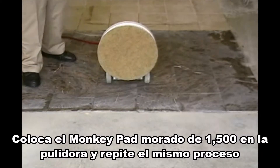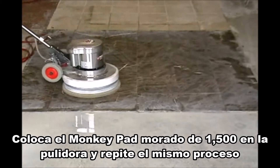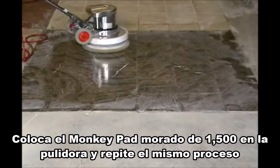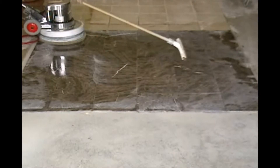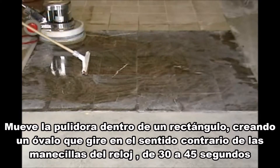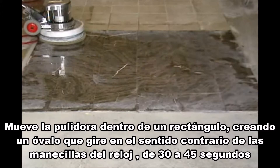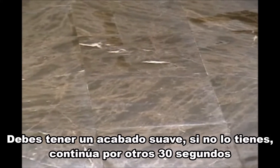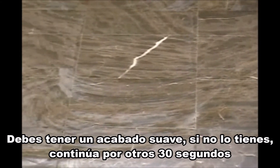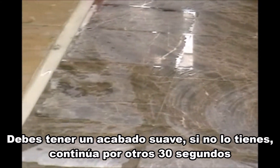Place the purple 1500 grit monkey pad on the floor machine and repeat the same process, starting with a 2 foot deep by 4 to 5 foot wide section. Move the floor machine in a rectangular pattern counterclockwise for 30 to 45 seconds. Now check your work to see if you're ready to continue. Squeegee off the water and let dry to get a clear view. You should have a smooth, even finish. If you don't, then continue for another 30 seconds.